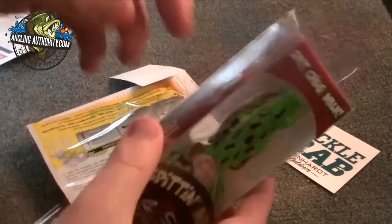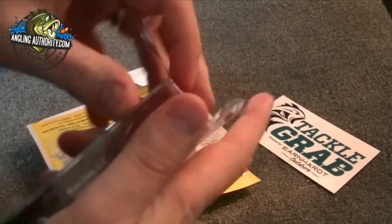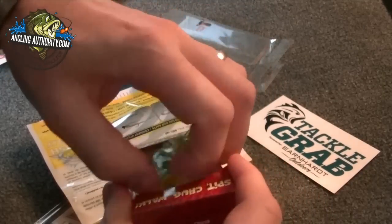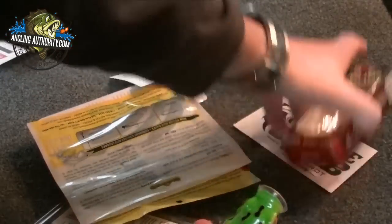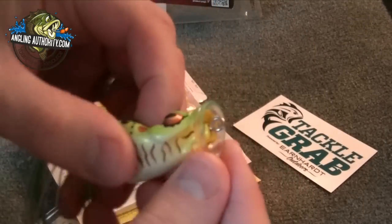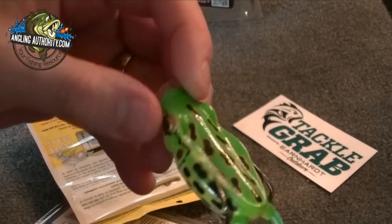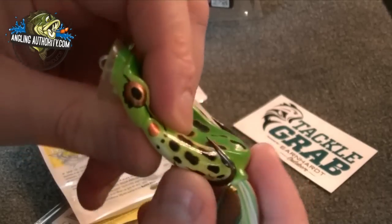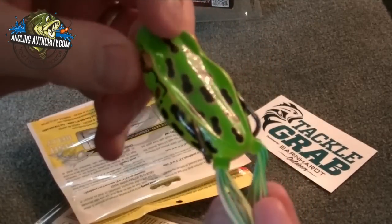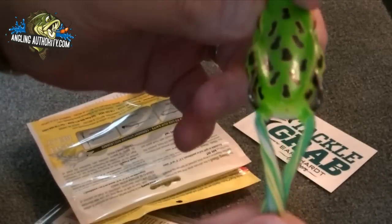This is the Spittin' Wah 55 in Leopard. So that's a really, really cool, useful bait. It's a frog with a cupped mouth — a soft body frog with the holes in the mouth. Really nice. This is actually a holiday bonus bait, so this came in the box on top of the regular box for Christmas in December. So that's really cool — a nice addition.